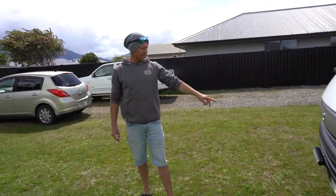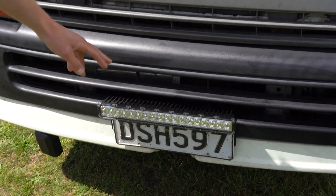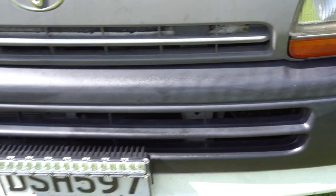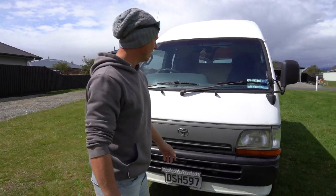I've installed the King's Locker light bar, just for night driving. I'm not a big fan of driving at night, and this thing lights the road up — it turns night into day — so it just gives you a bit more peace of mind when you're driving at night. It completely lights up the whole world. It's really good.